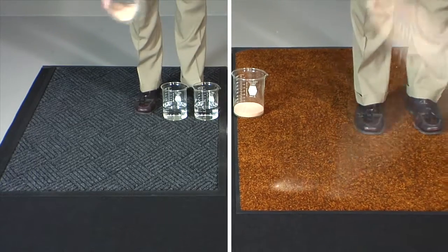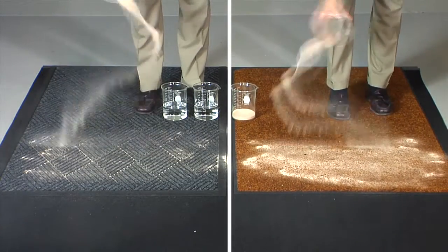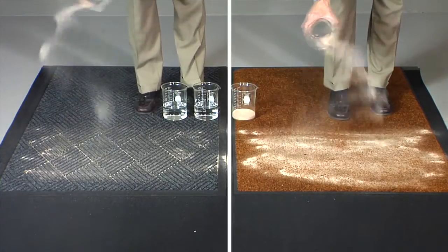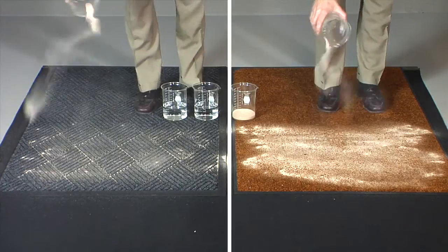We are now pouring equal amounts of sand over each one. You can already see a difference in the way the sand settles in the grooves of the Waterhog scraper-wiper mat in comparison to the flat wiper mat.